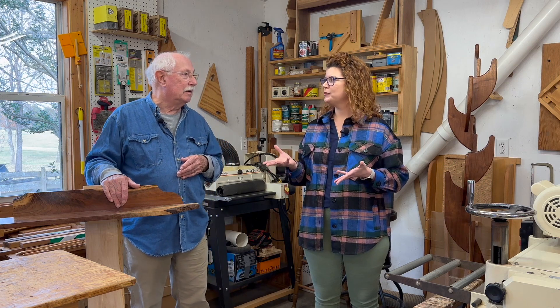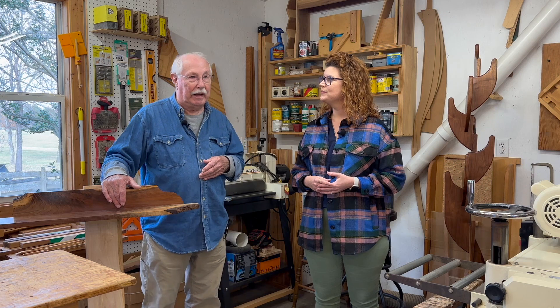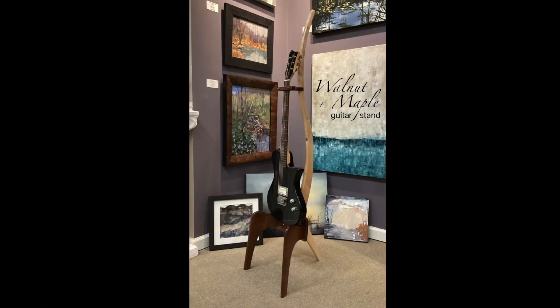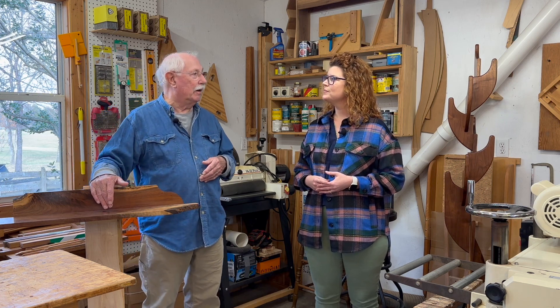Tell me about your favorite wood to work with. Actually there are three that I like to work with a lot: cherry, walnut, and maple. I try to incorporate at least two in every project. Like cherry and walnut, or maple and walnut — I like the contrast between the woods.